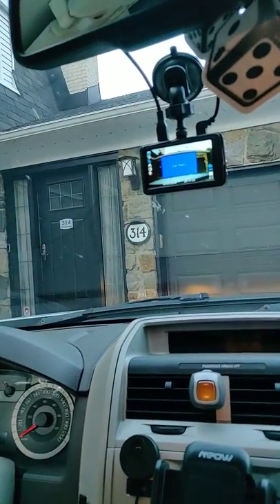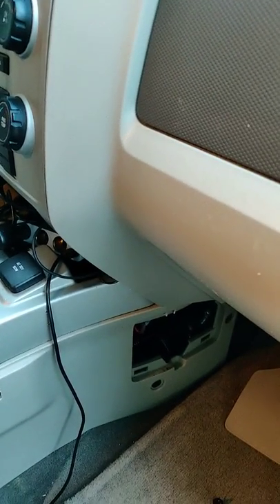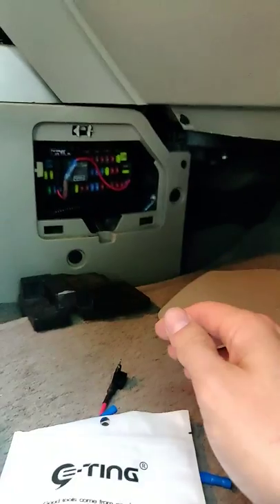So hopefully it helps owners of similar cars trying to achieve the same thing. As you can see, when you turn it on the dashcam turns on, and when you remove the key it turns off. I will put the link in the description below. That's it!